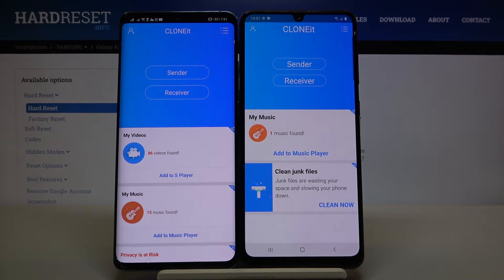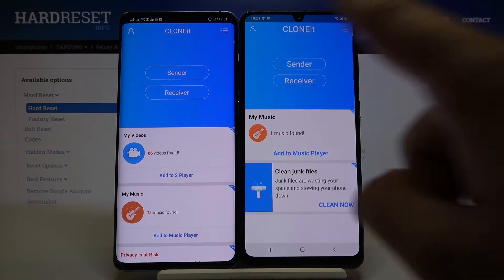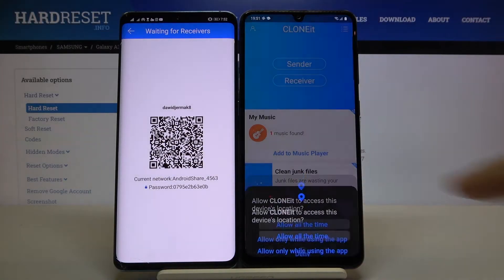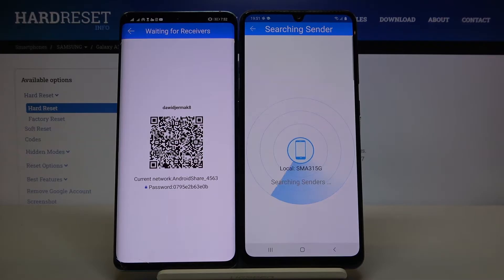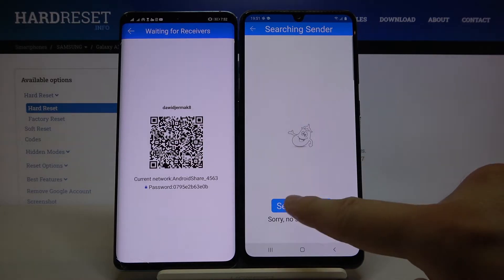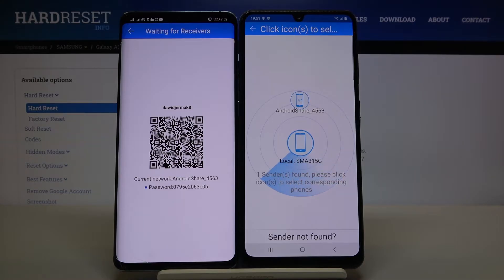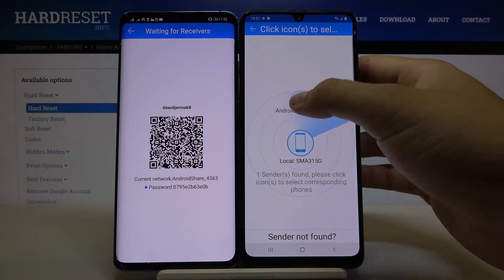Right now, when you want to send data, you have to click 'Sender' on your Huawei and 'Receiver' on your Samsung. Click 'Allow' and then click 'Search' again. Here it is — our Android Huawei smartphone.